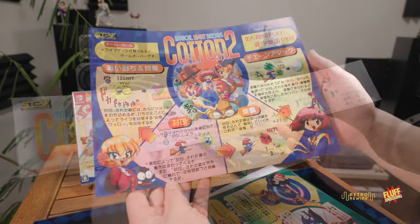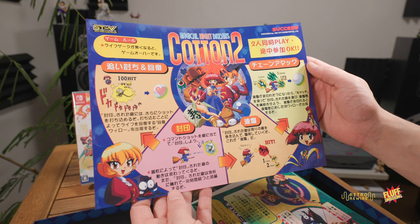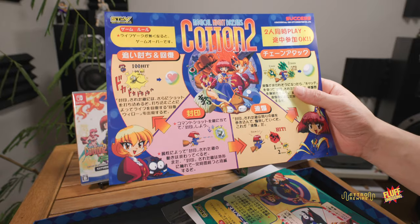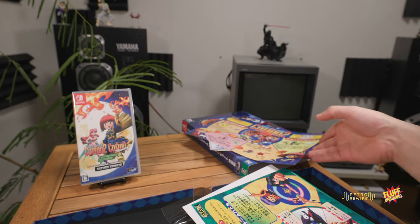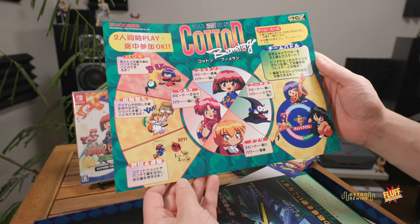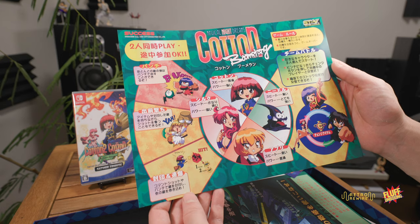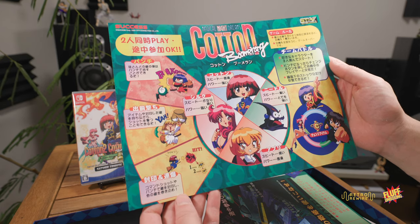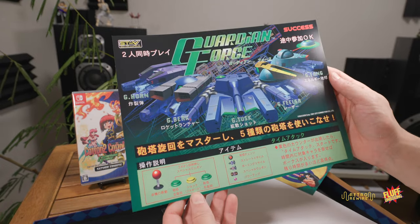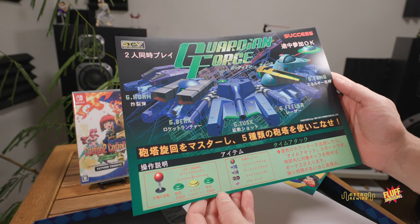Here's the Cotton 2 marquee — nice and colorful. It gives a little explanation of how to get power-ups and extra points. Cotton 2 supports two players, Cotton Boomerang supports two players as well — I'm actually looking forward to playing Boomerang the most, as it's one of the more expensive Japanese Sega Saturn titles. And lastly we have Guardian Force.